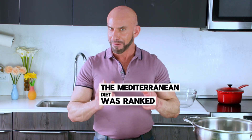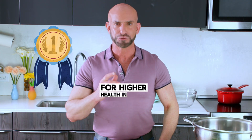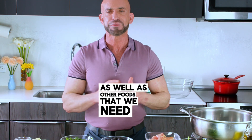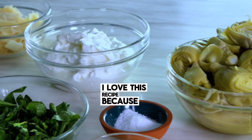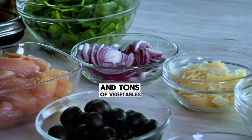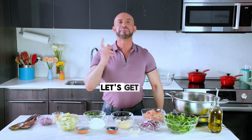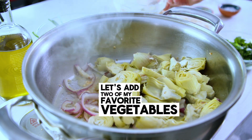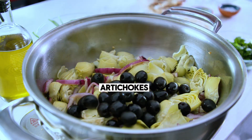The Mediterranean diet was ranked number one for heart health in 2024. It includes dairy foods as well as other foods we need to eat more of, like fruits and vegetables. I love this recipe because it includes dairy, lean protein, and tons of vegetables. Next, let's add two of my favorite vegetables to the sauté: artichokes and olives.